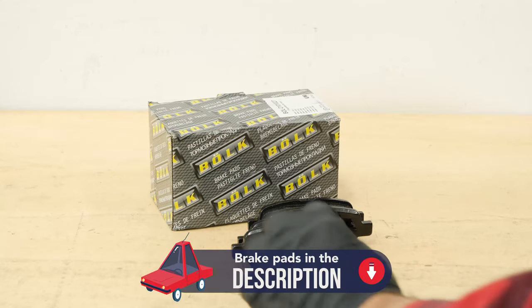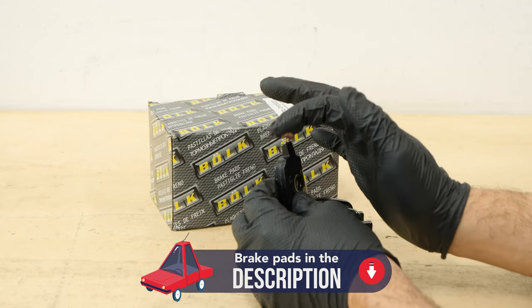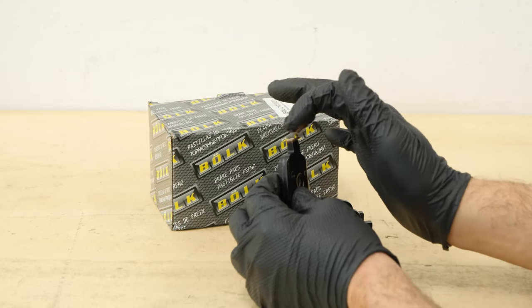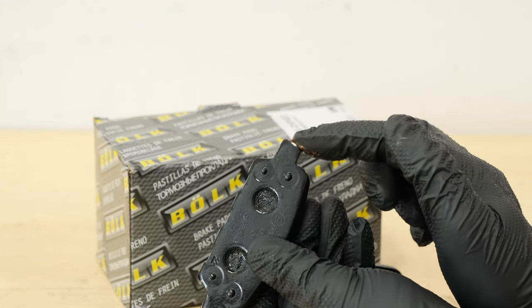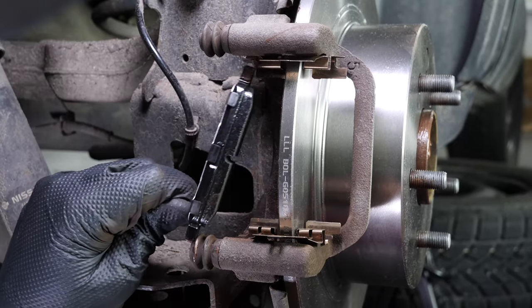Take the new brake pads. Coat the outside of the new pads with copper grease and slide them into the brake caliper mount.